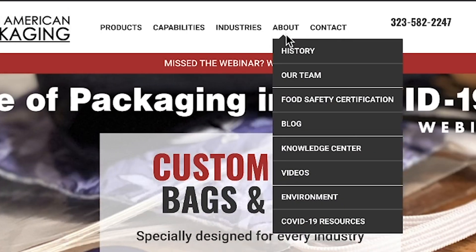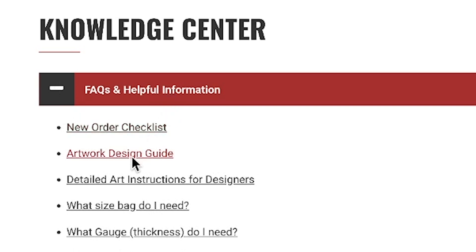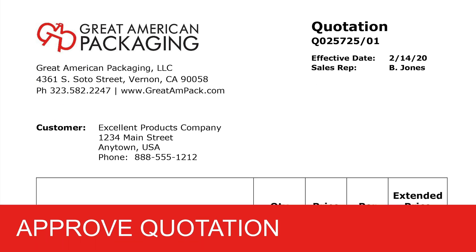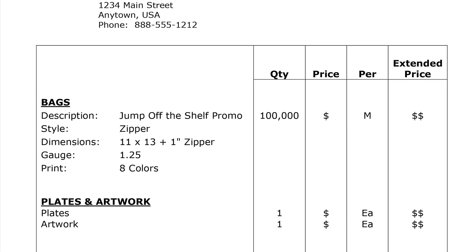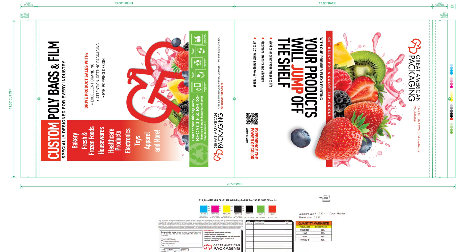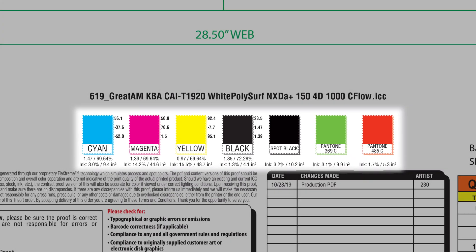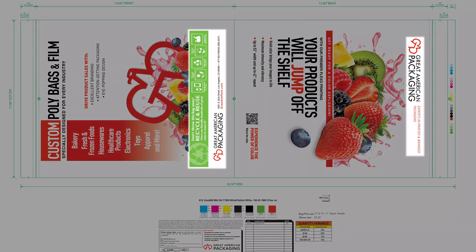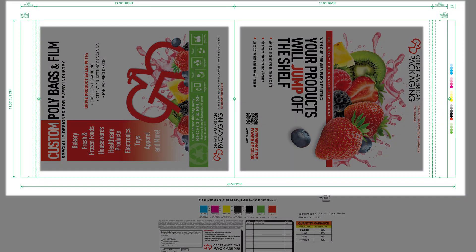Be sure to review the artwork instructions on our website for all specifications and requirements. Next, you'll need to approve the quote for your artwork, plates, and bags or film. About one week later, you'll receive digital proofs for approval. Be sure to check the following for completeness and accuracy: PMS colors, spelling and punctuation, company and product information, and the dimensions and placement of your artwork.